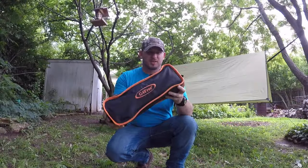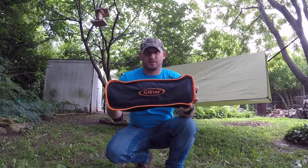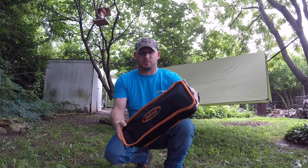All right guys, it comes in this package — G for Free. This thing altogether weighs 2.8 pounds. That's pretty light. You can hang it on a pack, outside of your pack, or you can put it inside your pack.